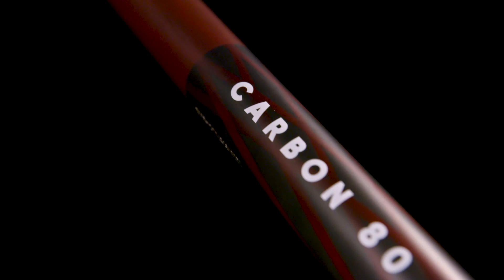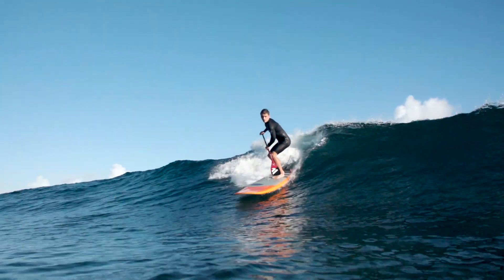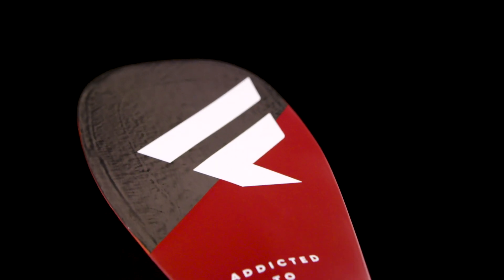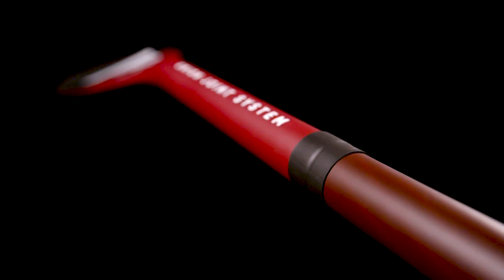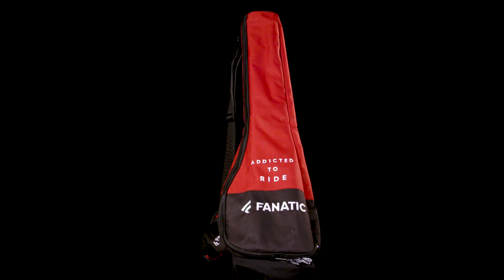Our Carbon 80 is the high-performance choice for the ambitious paddler. The 80% carbon shaft plus additional Kevlar webbing offers an unmatched ratio of performance, flex, and durability. The Carbon 80 is also available in both blade sizes, 7.25 and 6.75-inch, in fixed length, adjustable, and adjustable 3-piece version, which comes with our convenient 3-piece paddle bag.